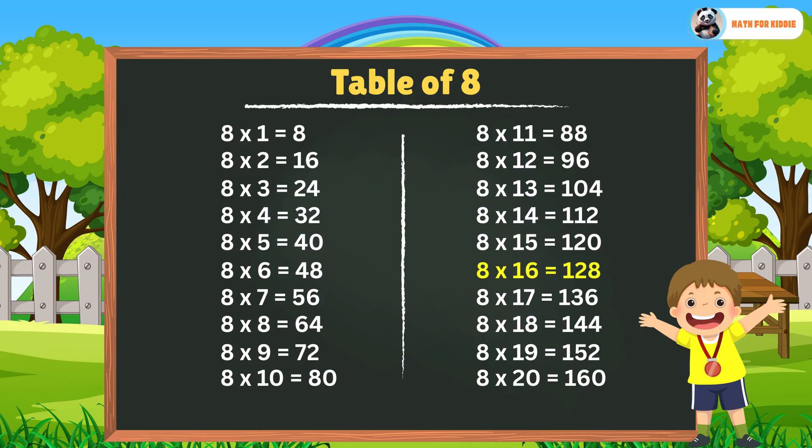8 x 16 is equal to 128. 8 x 17 is equal to 136. 8 x 18 is equal to 144. 8 x 19 is equal to 152. 8 x 20 is equal to 160.